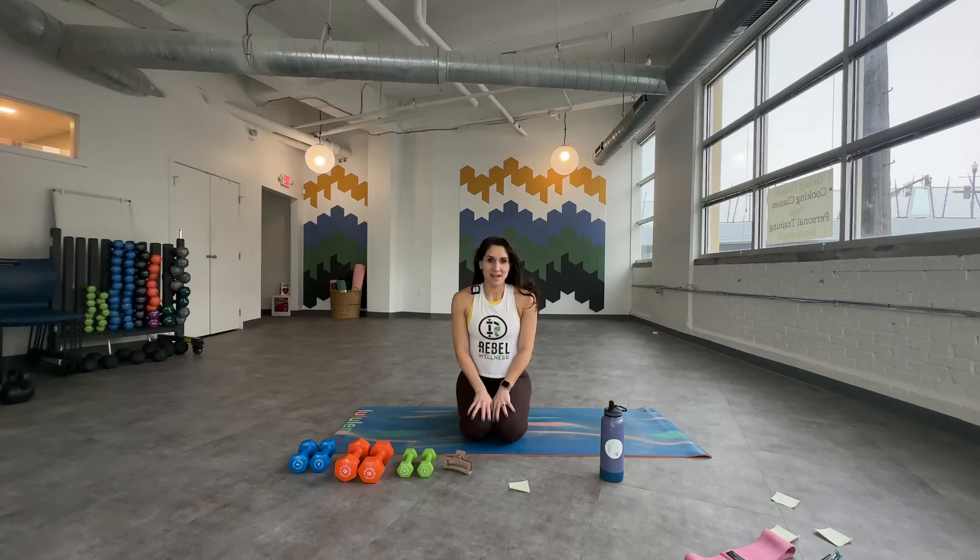Welcome Rebels, I'm Natalie Gentile, founder of Rebel Wellness, and today we're going to do a 10-minute pelvic floor core exercise program. I am a mom of two, I've had a lot of pelvic surgeries, I definitely struggle with pelvic floor dysfunction, and so here are some of the things that I do to try and keep my pelvic floor strong and healthy and recover while maintaining a strong exercise regimen.